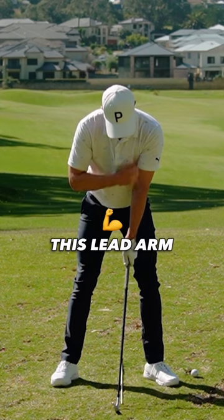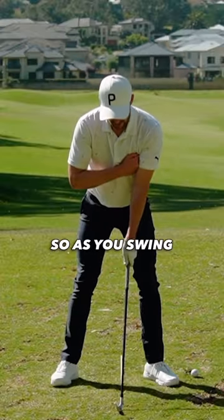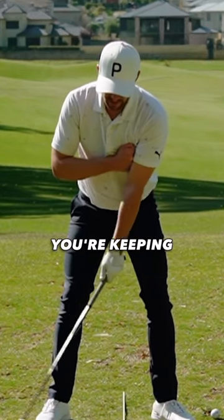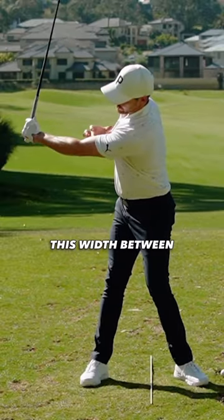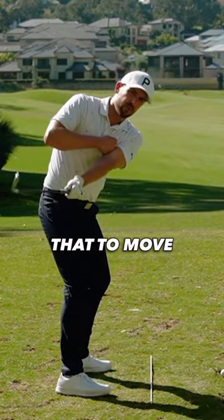you are going to ensure that this lead arm does not pull across that midline of your body. So as you swing back, you're ensuring that you're keeping this space and this width between this lead arm and your chest, and you are not getting that to move off.